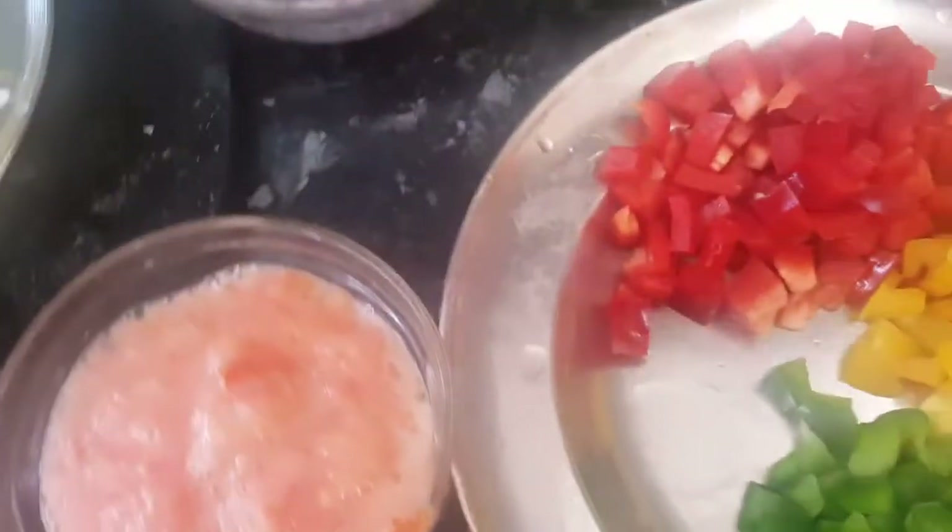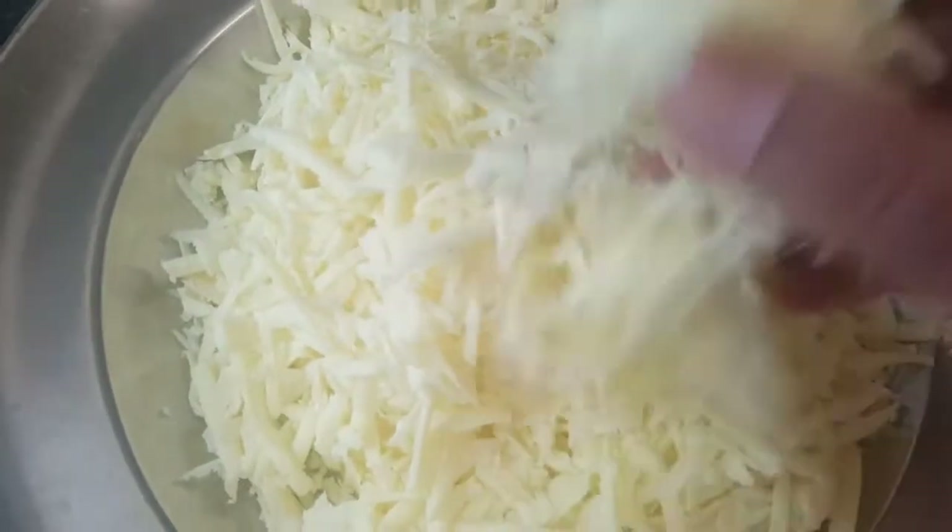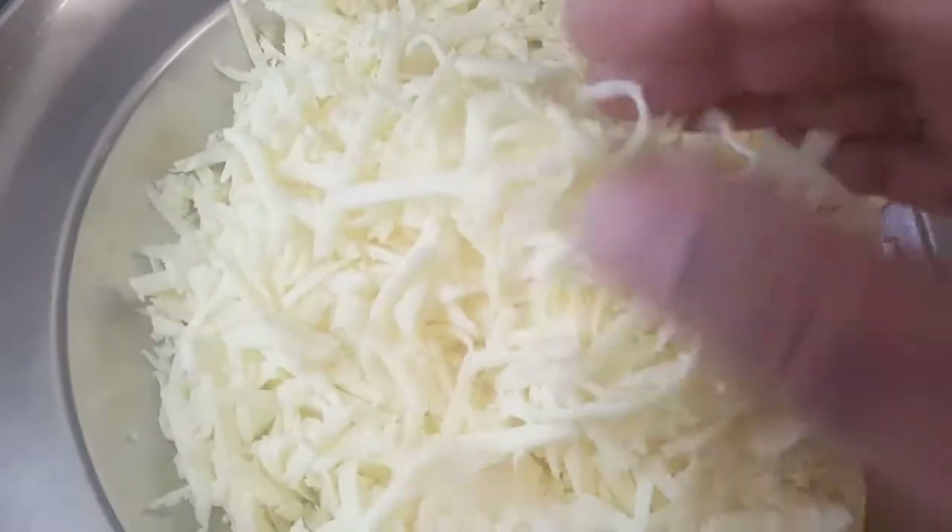Hey foodies, welcome back to Yummy Cafe with Ash. Today we are going to show you how to make paneer burji. Paneer means cottage cheese, it is easily available everywhere, and you just need to put it in hot water for a while, then grate it and throw the water.